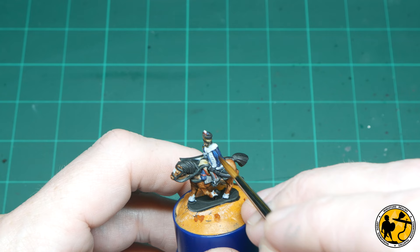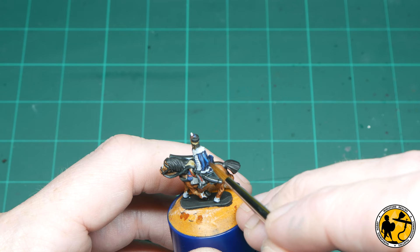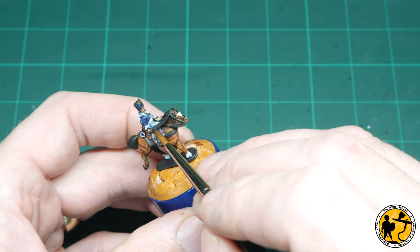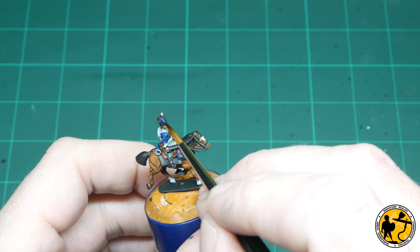First up for highlights, I'm going to use Vallejo Model Colour Prussian Blue just as a highlight on the jacket. You've already got a little bit of natural highlighting from the contrast, so just some thin lines to pick out the most raised areas will do the job. I'll carry this colour over to highlight the blanket rolls and the other blue areas on the horse. There's also a little blue piece of fabric on the side of the Busby itself — a slightly different colour in the reference image — so I'm using Citadel Macragge Blue for that.